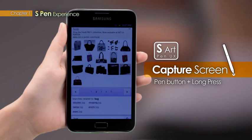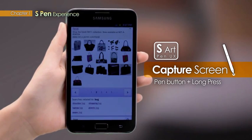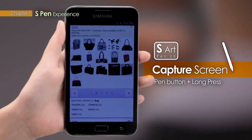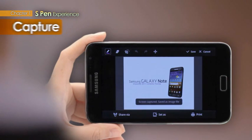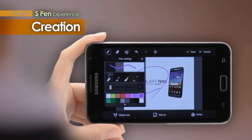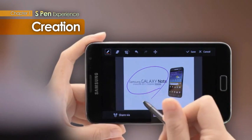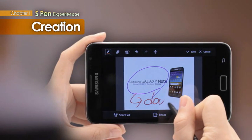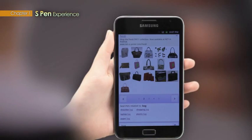Use the Pen button to tap and hold on the screen, and the screen is captured. The S-Pen can even use the Capture Screen function to capture any image right away. As an added feature, the captured image can be cropped to keep only what you need.